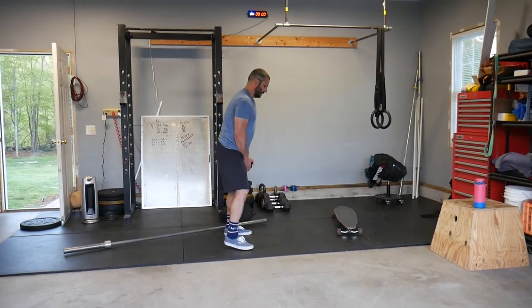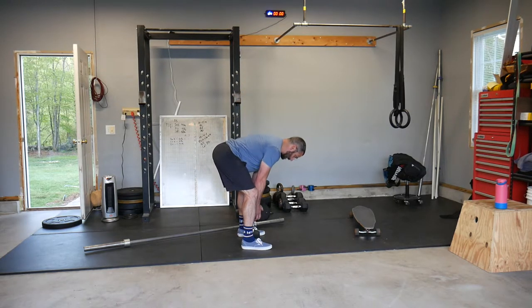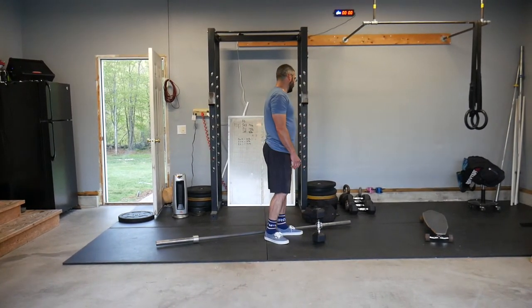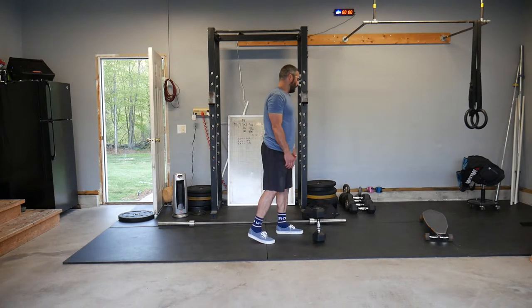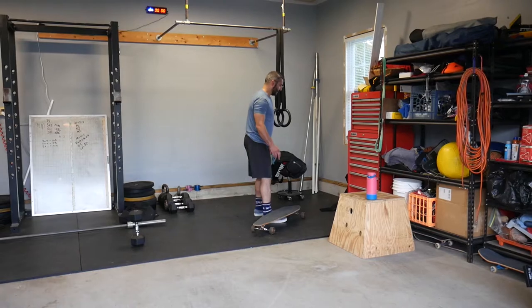We can also use a kettlebell or dumbbell — the dumbbell deadlift can look like this. We can also use an odd object: a weighted duffel bag, ruck bag, or a backpack loaded with some weight. So those are our options for the deadlift.